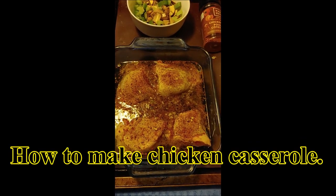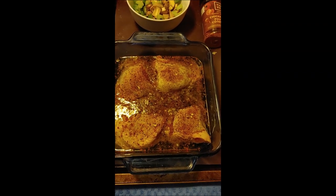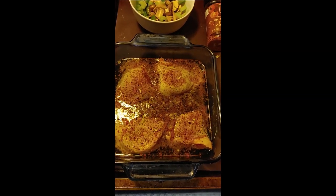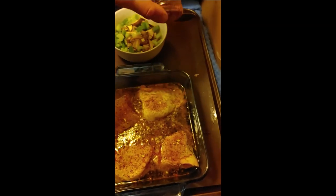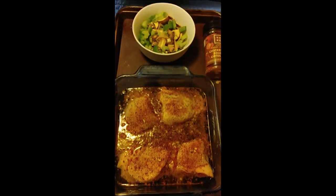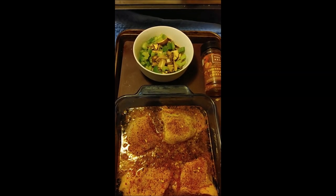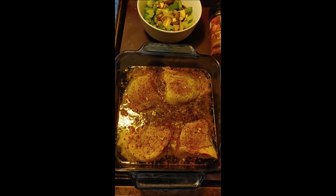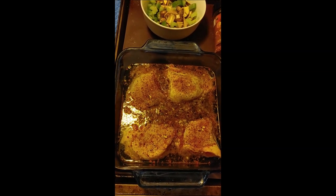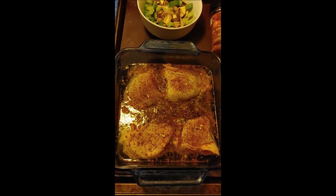Hello everyone, today I'm going to make a casserole. I have four pieces of chicken breast. I put half a beer in and half a small cup of water just to dilute it a little bit. I've used a particular spice on the chicken — you can find it at Walmart. I also chopped up three mushrooms, one celery stick, and a little bit of green pepper just to give it some color. The chicken I'm going to put in at 350 degrees for one hour, and I'll use two pieces in the pasta and leave the two bigger pieces as a side dish.